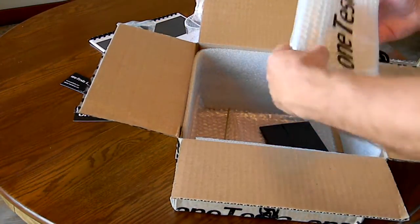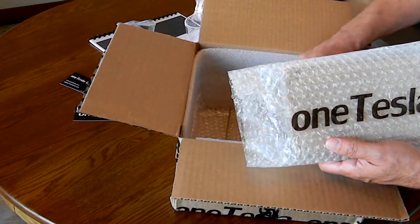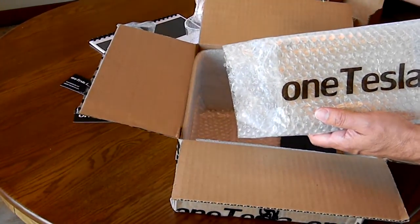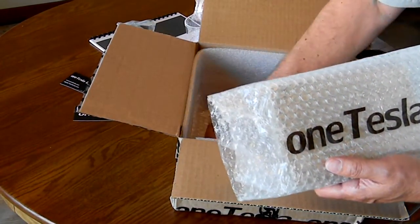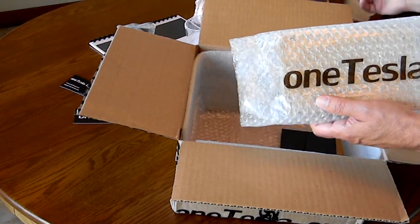The acrylic housing for the OneTesla. They even gave a small little shiny point breakout. Some very fine sandpaper — memory paper.